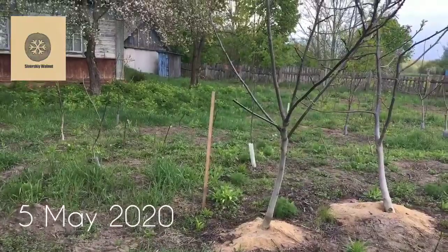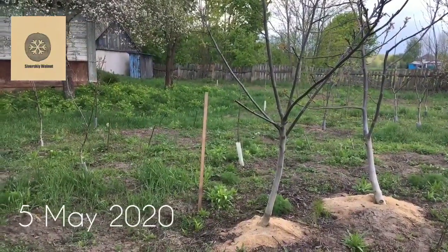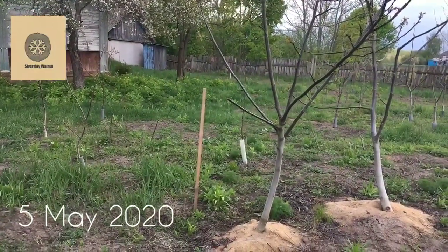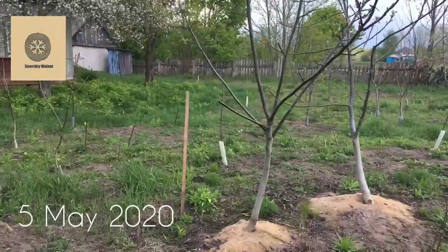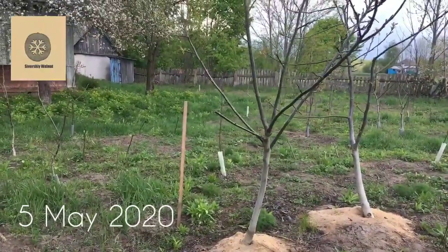Why is that needed? It's needed because of sap flow. Sap flow is the thing that makes many grafts fail, so I am cutting this tree today to release the sap flow, and I will topwork it in a couple of weeks.